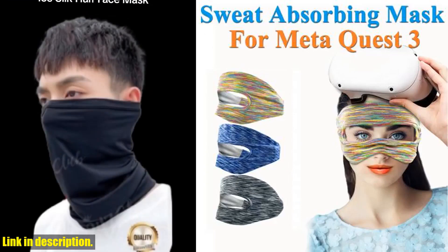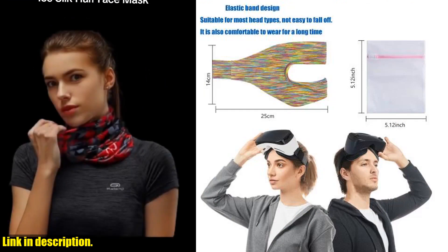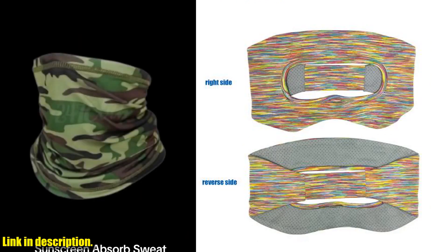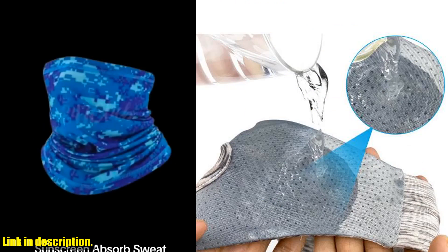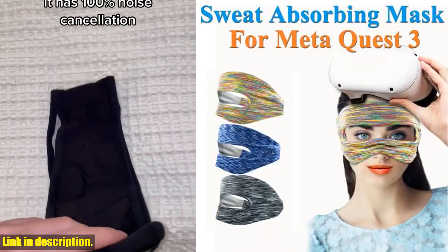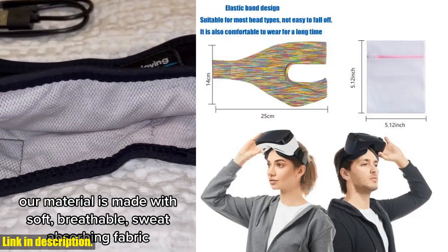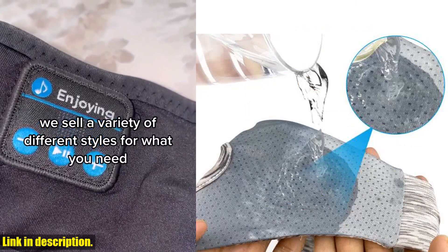If you're serious about your VR gaming and want to take your experience to the next level, this is the accessory for you. Don't let sweat get in the way of your virtual adventures. Click the link in the description to get your hands on the Absorb Sweat Mask for Meta Quest 3 and say hello to a cleaner, more comfortable VR experience. Trust me, you won't regret it. Thanks for watching — don't forget to give this video a thumbs up if you found it helpful. Happy gaming, and we'll see you in the next video!